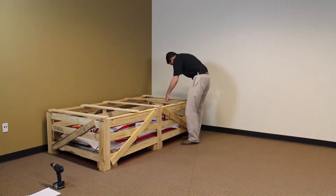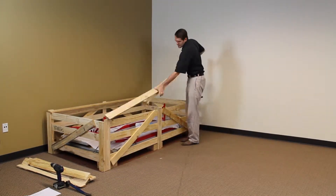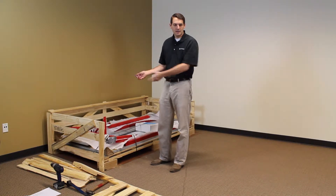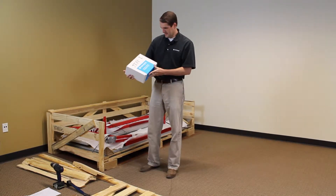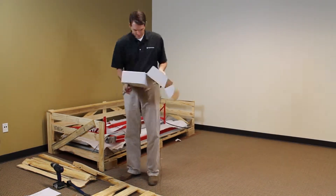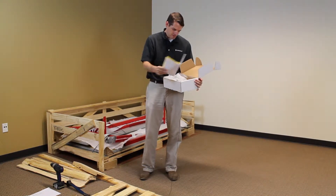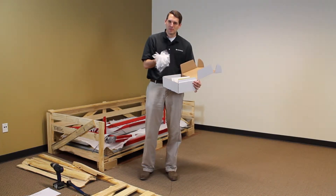So step one, I'm going to take the crate apart. Now that I've taken the crate sufficiently apart, I'm going to cut the banding inside to be able to take the components out. The first thing I'm going to look for is my assembly instructions and additional parts. I'm going to open this box, which has my assembly instructions in it. Inside my box, I have a bolt list with a complete list of all the bolts and screws for my particular project, a complete set of assembly instructions, and individually bagged components for each one of the bolts that goes in my project.